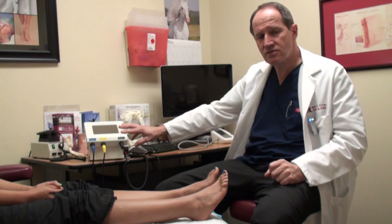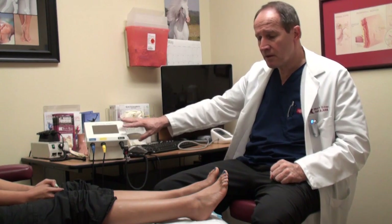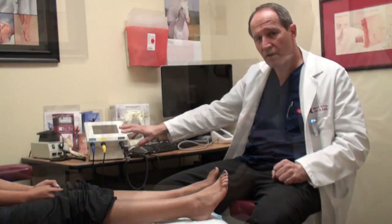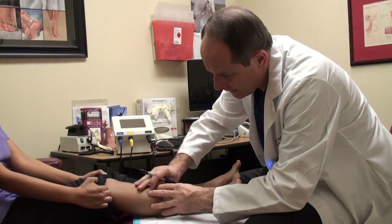Our treatments last usually about 30 to 45 minutes depending on the severity of the patient's symptoms, and we do this with an integrated nerve block. I'm going to show you where the nerves come down into your leg.